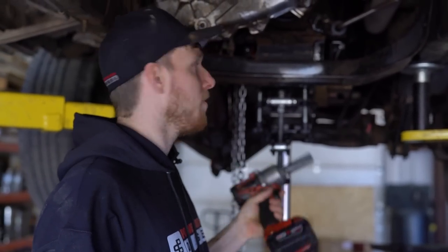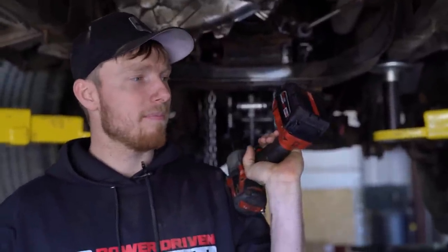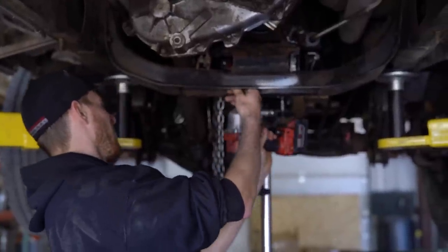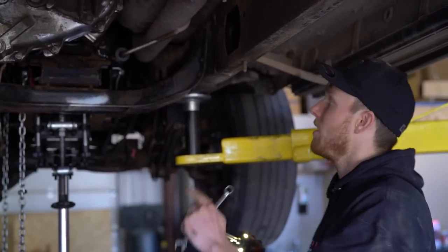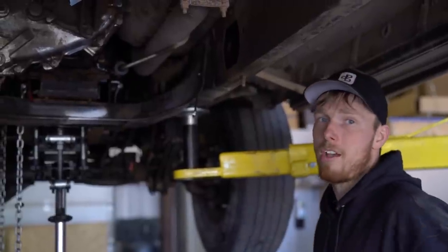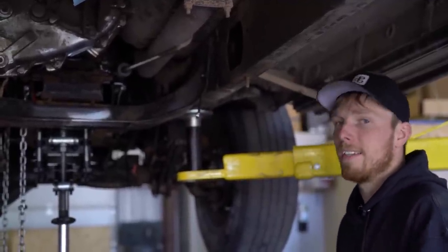Now we've got the transmission jack underneath it, and we're going to start removing the crossmember. Two 15mm nuts hold the trans mount to the crossmember. For the crossmember itself: in factory form there are 15mm nuts inside the frame and 13mm bolts on the inside. You just have to pull the nuts off and fish them out from inside the frame — there's a big hole to stick your hand or a magnet in. It's kind of just a pain.